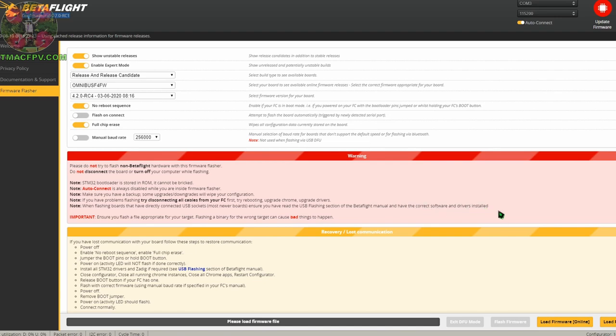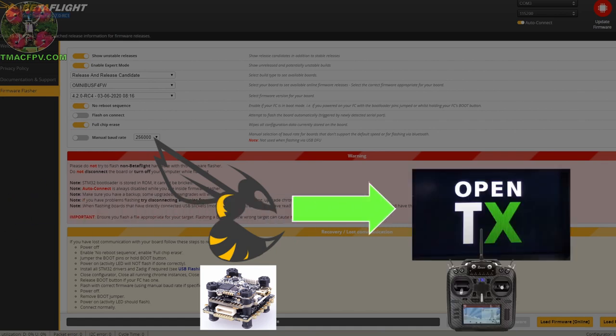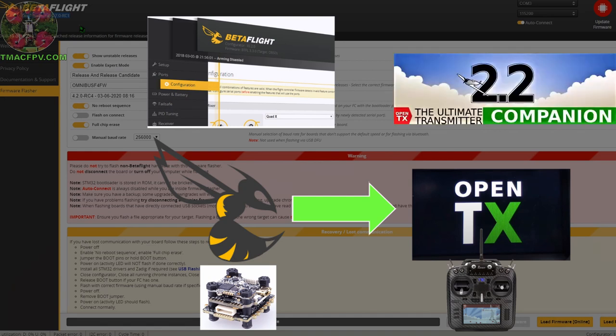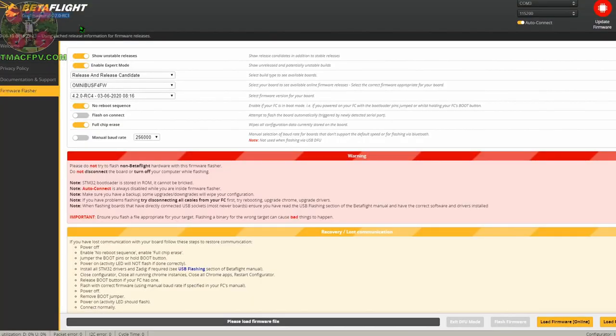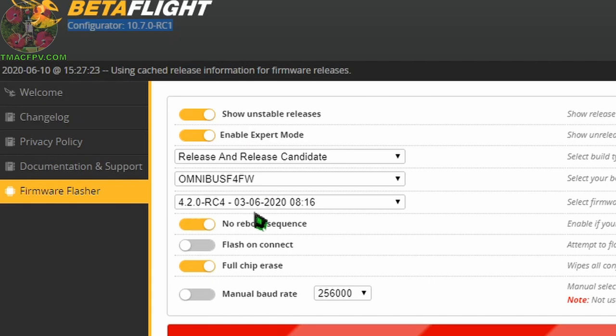The Configurator is a software user interface needed to properly configure the Betaflight firmware on your flight controller. I think of it this way: Betaflight firmware on your flight controller is analogous to OpenTX firmware on your transmitter, and the Betaflight Configurator is the equivalent of OpenTX Companion used for your transmitter. So our starting point for our tune is that we have already flashed our Betaflight 4.2 firmware to our flight controller.